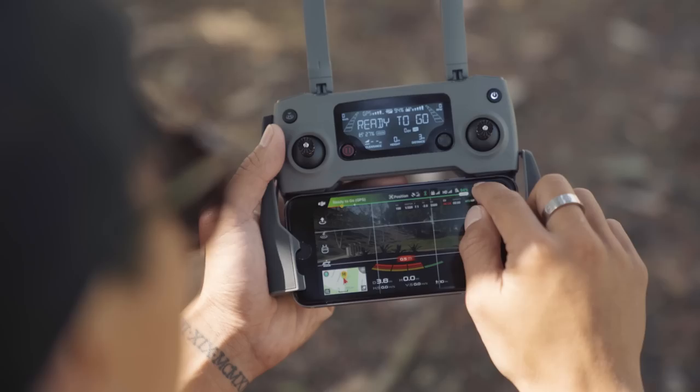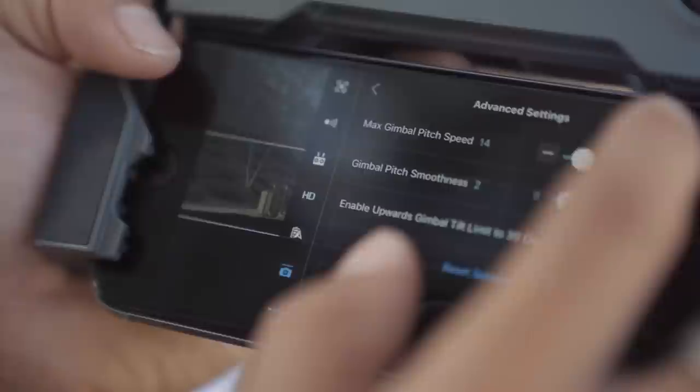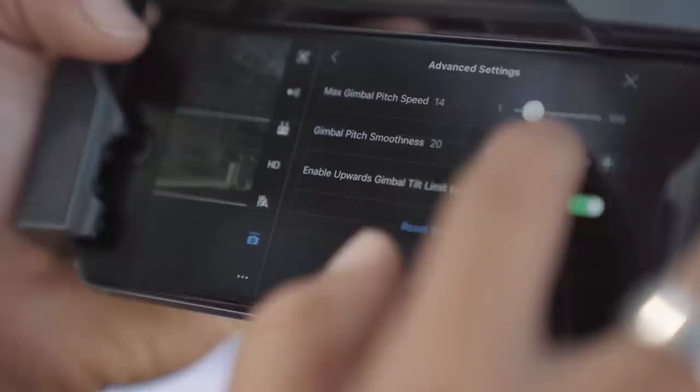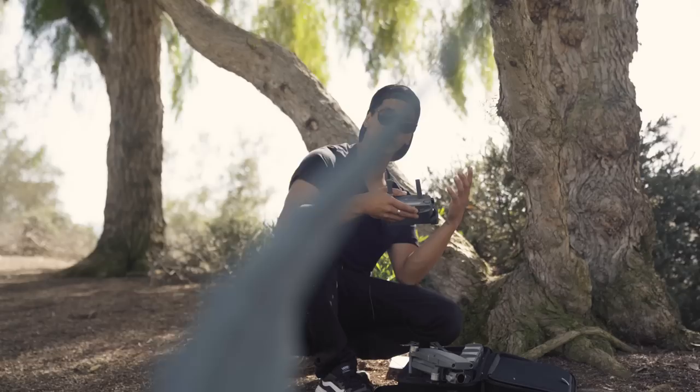So you're going to need to go to the settings in the top right corner, click the gimbal icon, and then go to advanced settings. From there you can see that the max gimbal speed is at 50. All you have to do is lower that gimbal sensitivity by moving the gimbal pitch to around 15 and then moving the gimbal pitch smoothness to about 20. By doing this it slows down the movement of your gimbal tilt so when you're adjusting it with that wheel you have more control and the camera will be smoother.